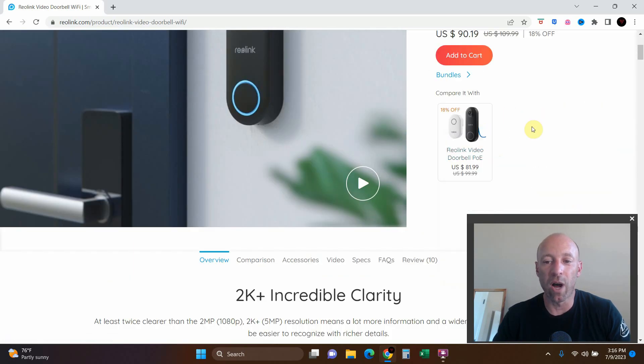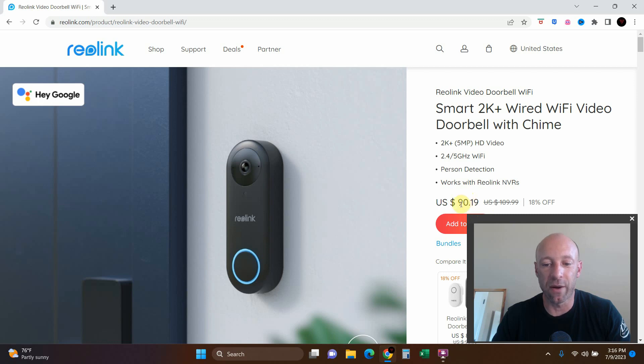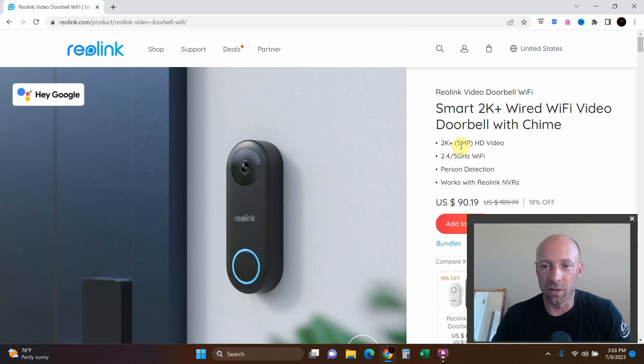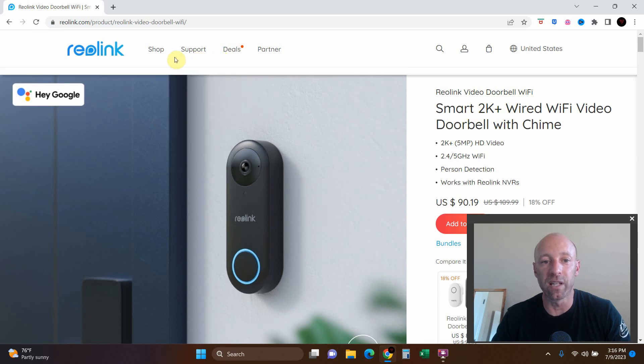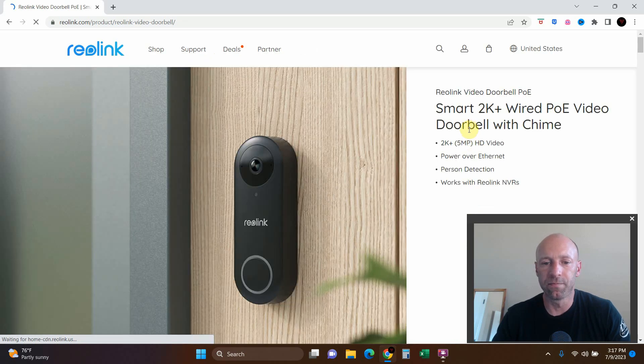I picked the black one. I would have loved a Power over Ethernet camera — I wish my whole house was PoE — but it's not. Mine came out cheaper than listed since prices are variable. With free shipping, it came to $89 with tax. Make sure you're clicking the right one: there's a difference between the doorbell Wi-Fi, which can connect to Ethernet but won't have PoE, versus the PoE doorbell.